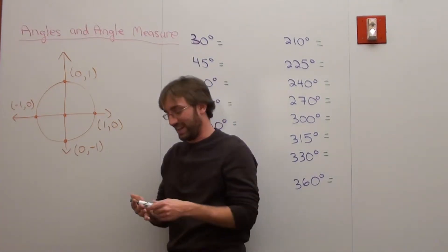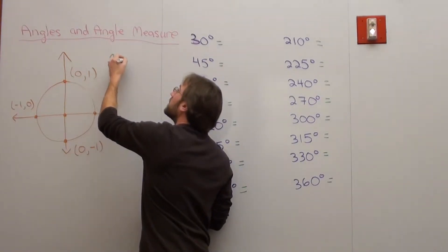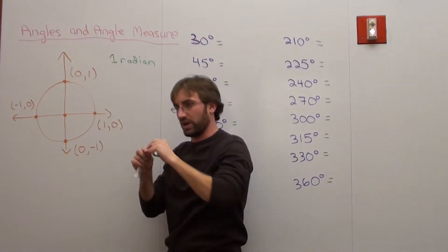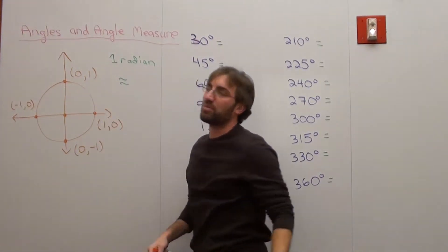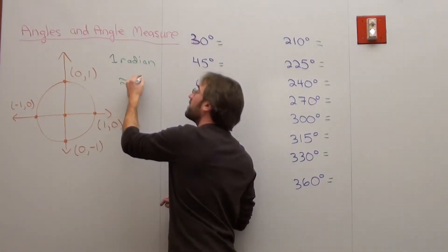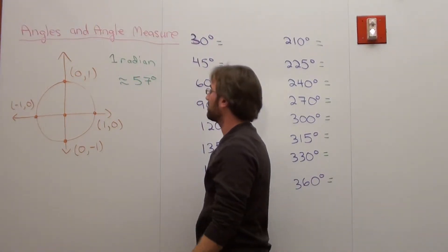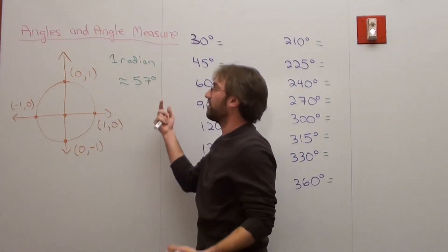One radian — and that's what we call it, because we're taking a piece of string and placing it along the circumference — is approximately 57 degrees. I'm pretty sure that's the case. So one radian is about 57 degrees.